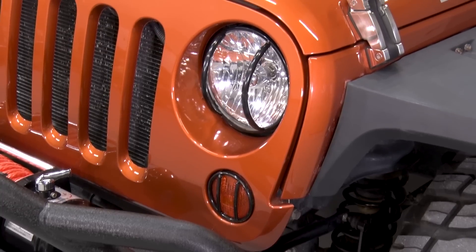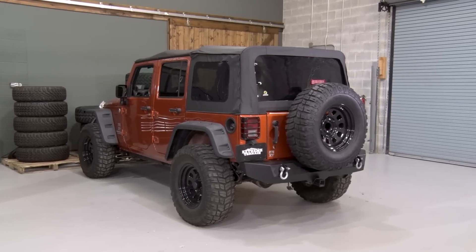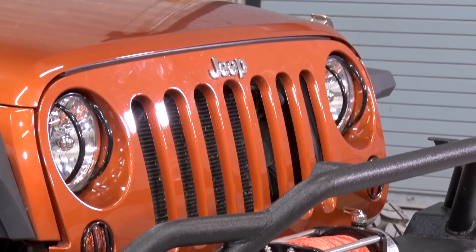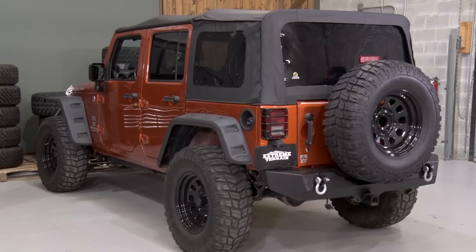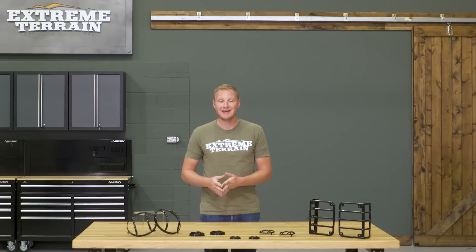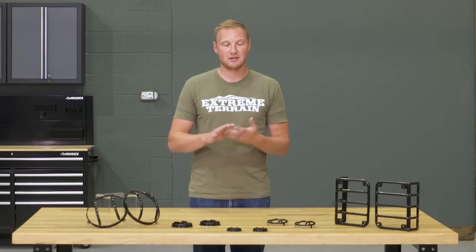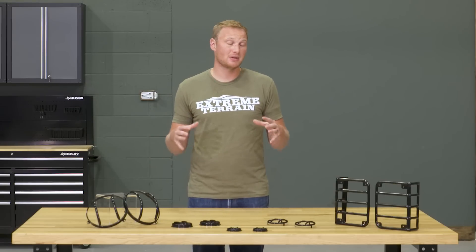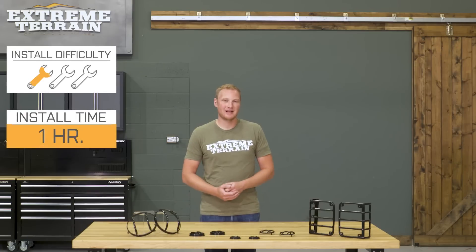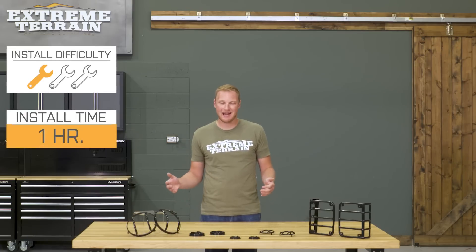These light guards from Rugged Ridge are going to be made from steel, covered in a gloss black powder coat finish, which is gonna hold up really well and give you that stealthy off-road safari styling. They're designed to just snap in place, screw in place — no major modification required — but they attach very securely to your Jeep. Easy one out of three wrenches to get these installed, about an hour's time.